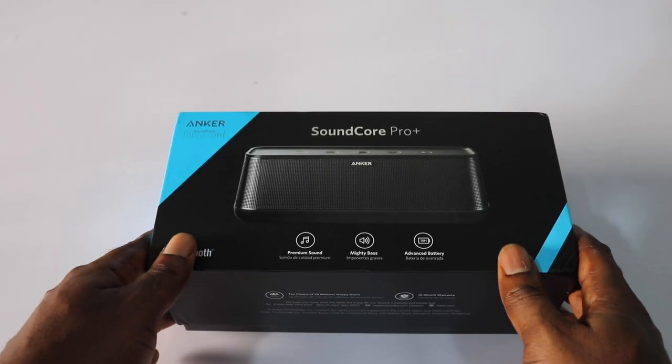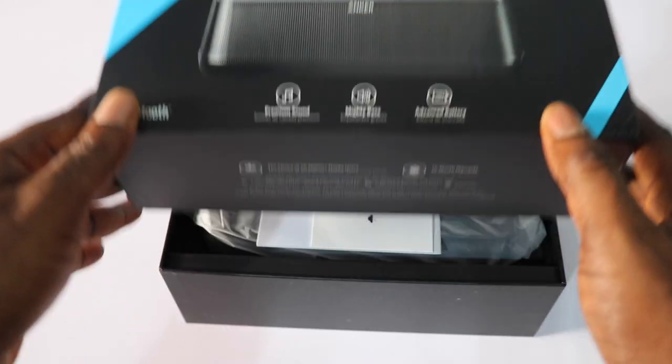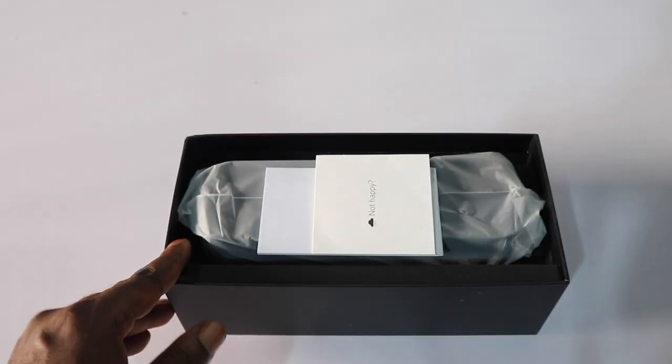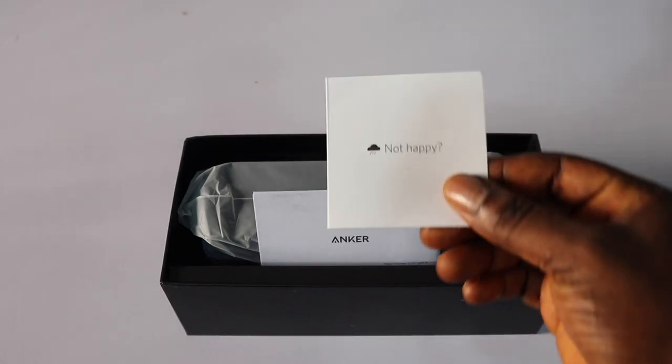Hey guys, this is Fred from Fred's Tech Hub, and this is the Anker Soundcore Pro Plus. In today's video, I'm going to review this product because I went through Amazon and I've seen that this product has good reviews already.